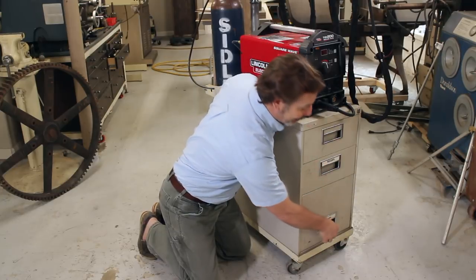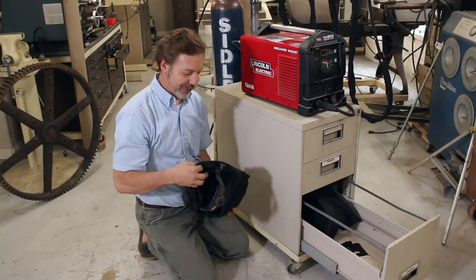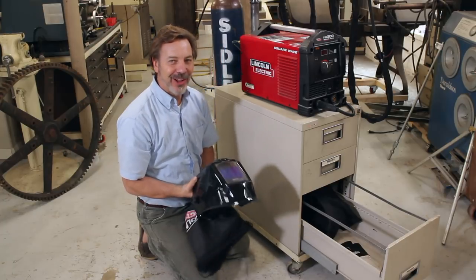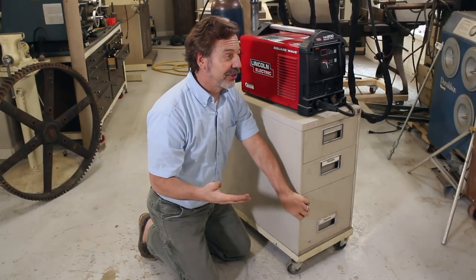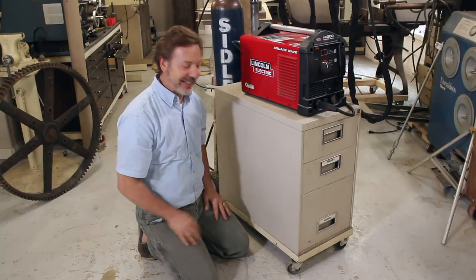The next drawer is all the welding supplies I need plus an extra TIG torch. The coolest part is where do you put your helmets? These drawers are large enough to actually put two helmets in, and it works out really great. I usually have a set of leathers in there too. I've got four or five of these carts total that I've built and I like them because they're all identical.